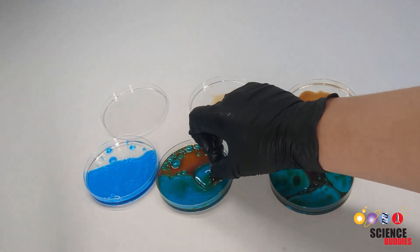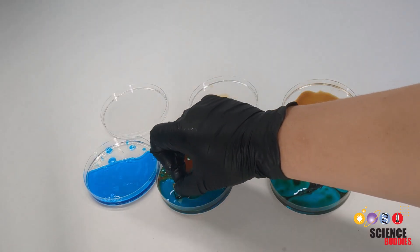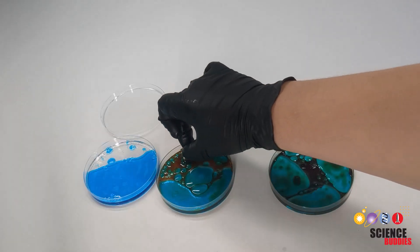In this science project you'll test how much ferrofluid it takes to remove microplastics from a water source.